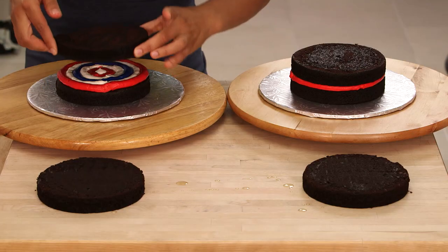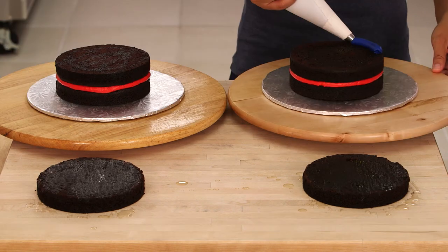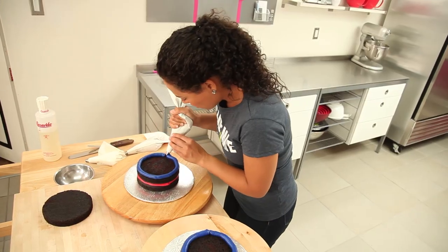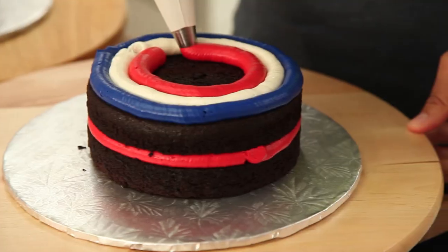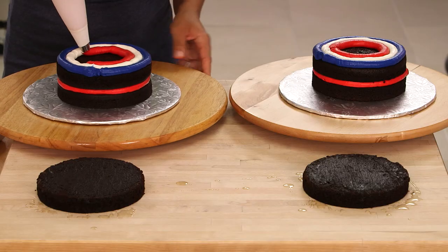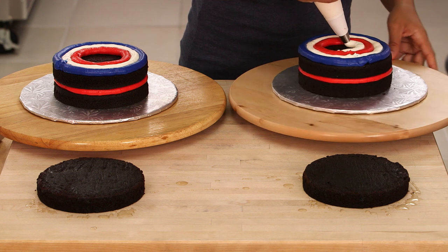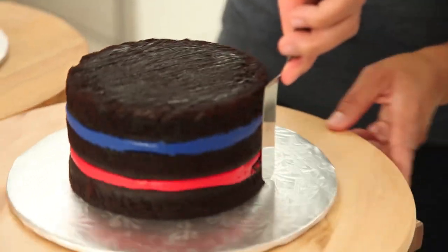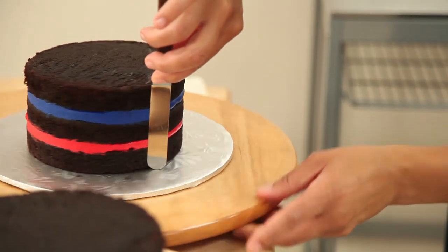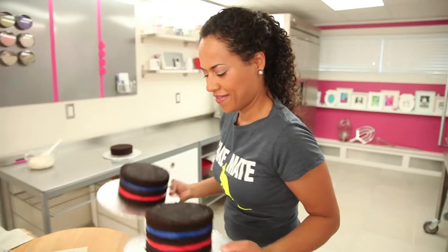On the next layer of cake I'm going to start with the opposite color which is blue, but I'm always putting white in between the red and the blue so that when we cut this cake into slices you're going to see stripes of red, white, and blue. The white is always going to break up the red and the blue and it's just going to be funky. I filled and stacked both of my cakes and I'm popping them in the fridge to chill for about 10 to 15 minutes, then I'm going to start to shape them.